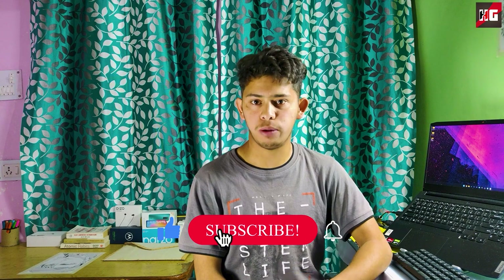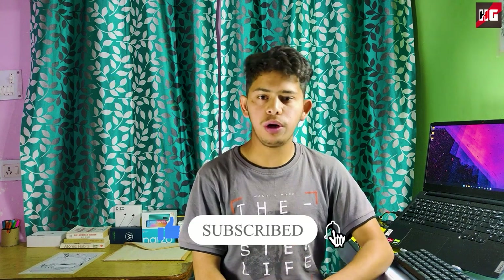That's it for the video. Thanks for watching. If you're new to the channel and liked the content, please subscribe. See you in the next video — bye-bye.